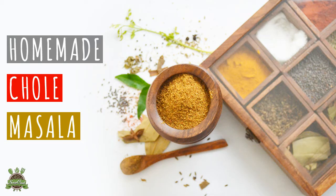Welcome to Snapcook. Today we'll make Punjabi Chole Masala Powder at home. To make this we need some spices, some whole spices which are readily available at home. So let's get started.